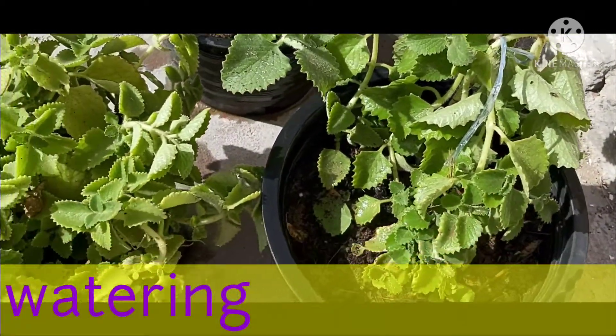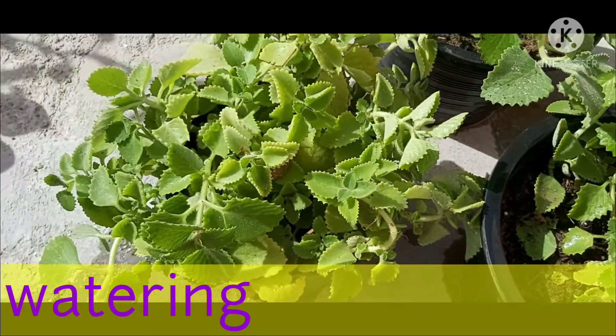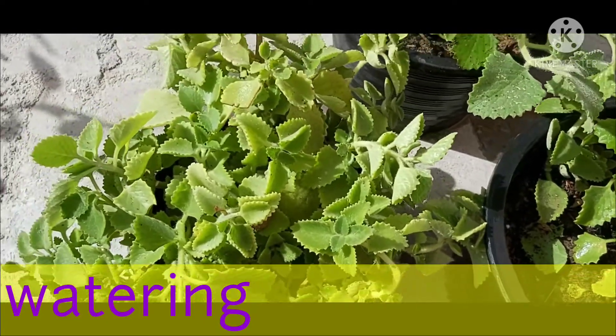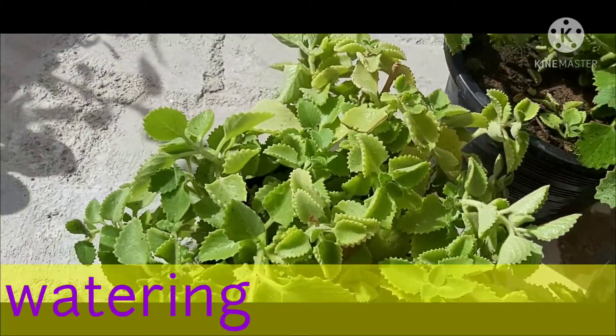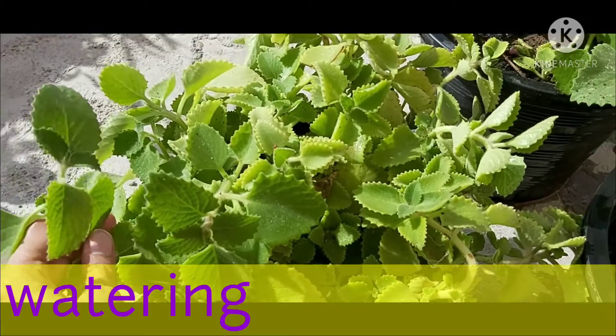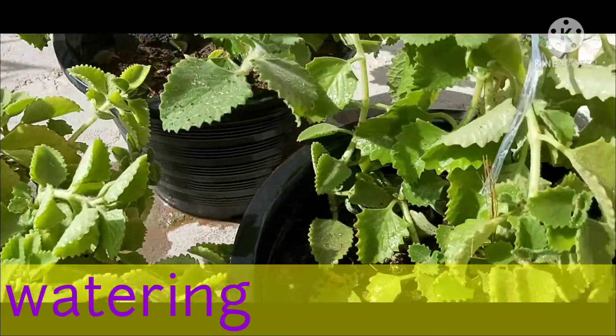In summer, this plant needs more water, but the soil should dry a little before the next watering. In winter, it should be watered occasionally. Excessive water leads to fungal diseases in the plant. Completely drying out the soil is not allowed for this plant.